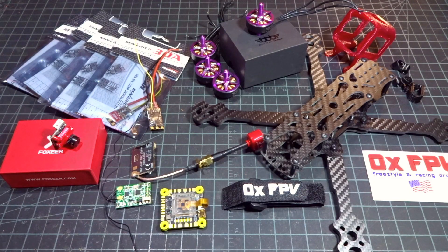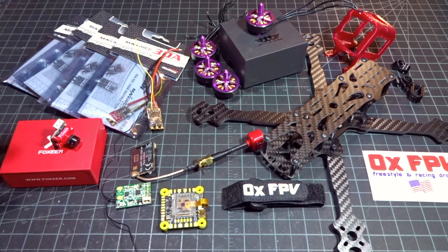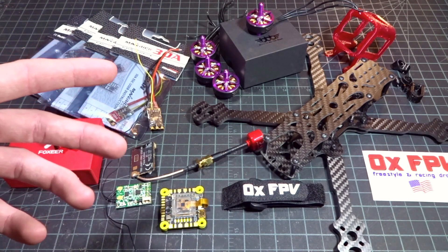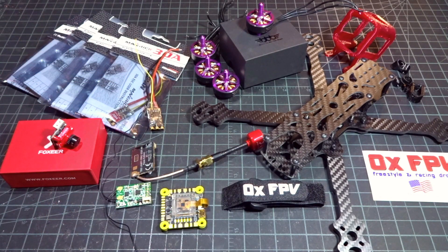That's going to bring us to the end of this parts introduction. Hopefully I covered everything in adequate detail. There'll be links below to all the products if you're interested. If you like the video, please subscribe. Thanks for watching — stay tuned for the build video coming soon, and I'll see you in the next one.